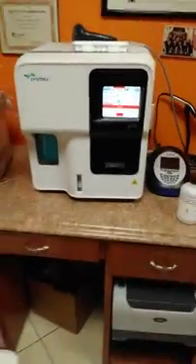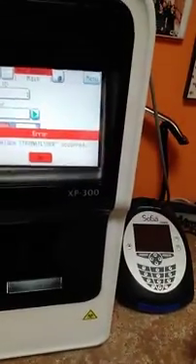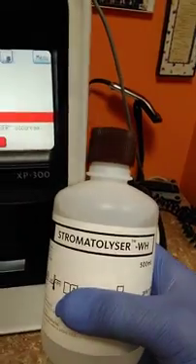Hi guys, good morning. This is a Siemens equipment HP 300 and the alarm beeps is for replace stromatolizer. So we need to do, first of all, is change this liquid stromatolizer.